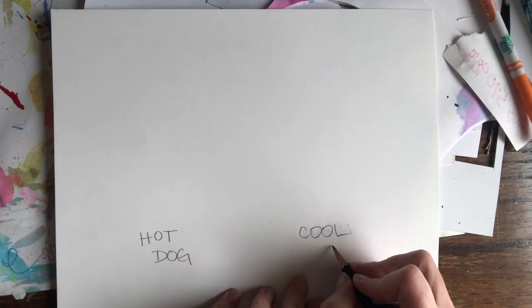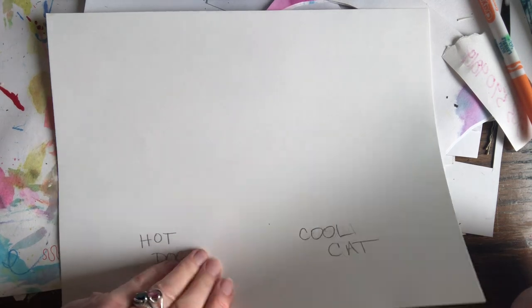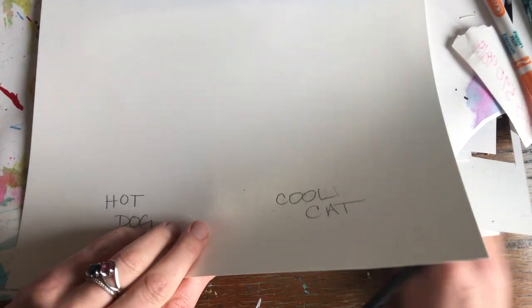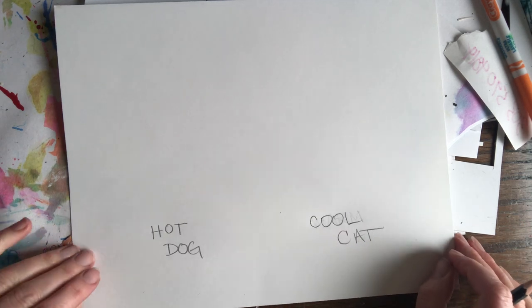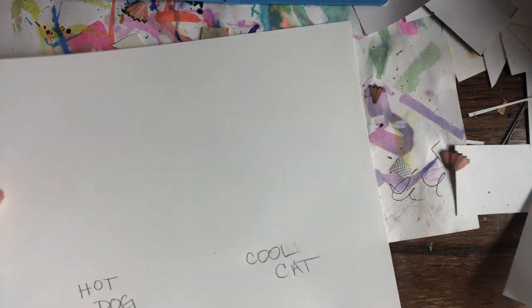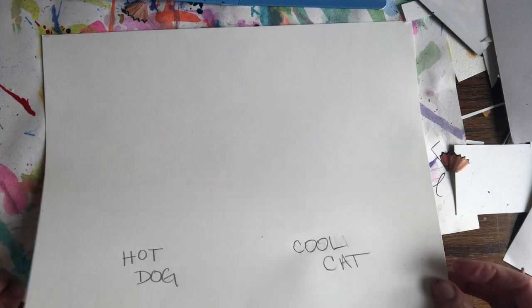Hey everyone. We're going to be reviewing warm and cool colors today. For some of you, you probably remember what warm and cool colors are, and for some of you, this might be new information. The way we're going to review warm and cool colors is by drawing a cat and a dog — we're going to call the dog a hot dog and we're going to call the cat a cool cat.